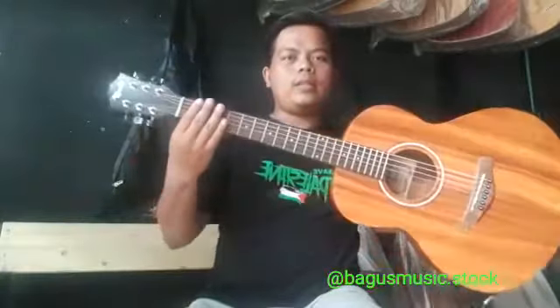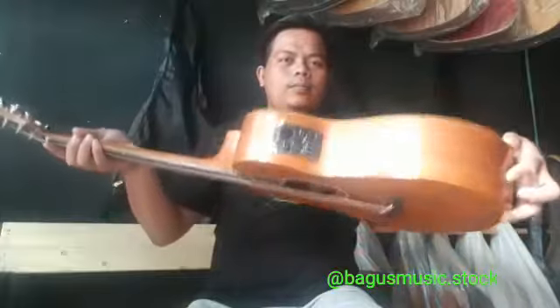Cowboy GS Mini — how do you get the guy in the sky? I'm going to take a look at it. Check the sound.